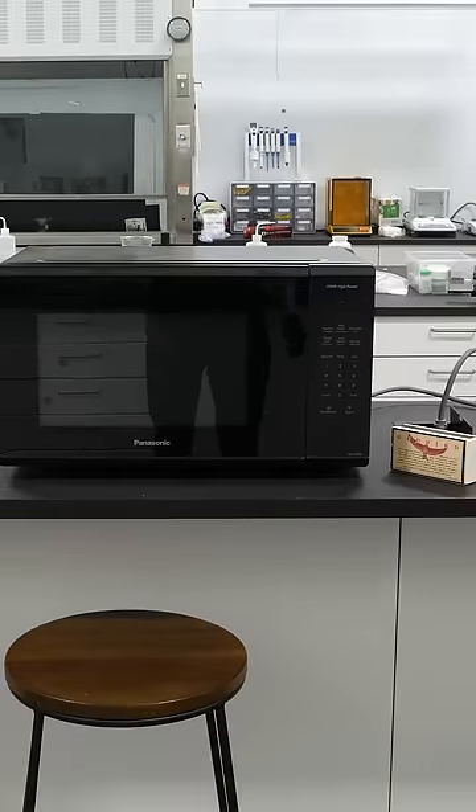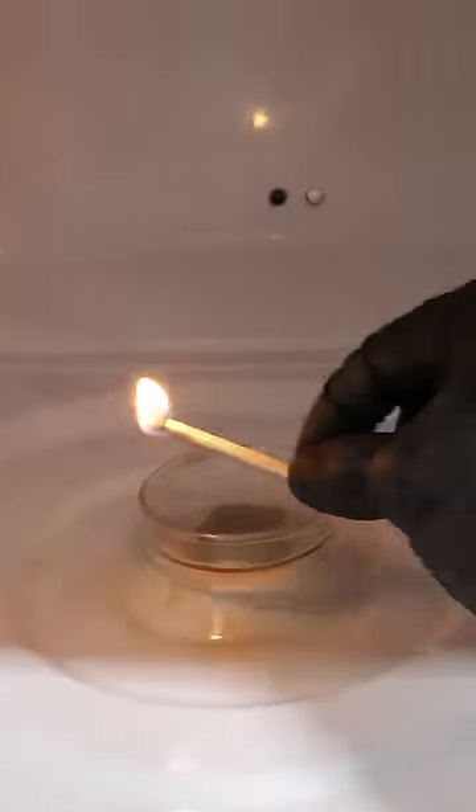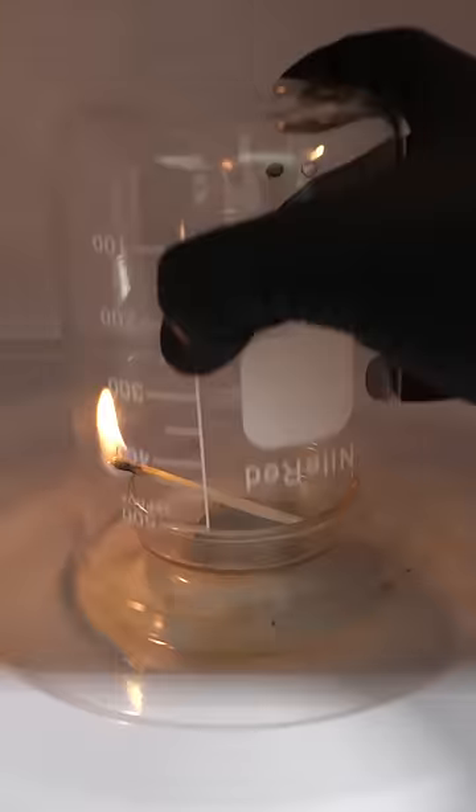Today, I'm going to be doing something that may or may not destroy my microwave. To do this, all I need is to light a match and cover it with a beaker. Then, I'll punch in 60 seconds and start cooking it.